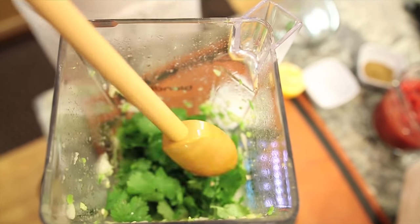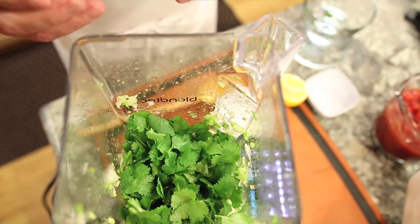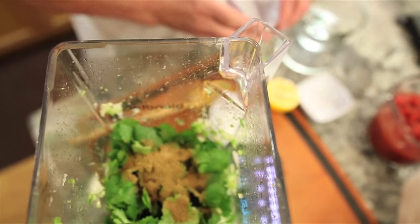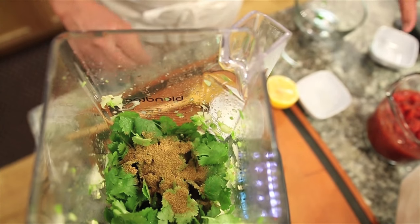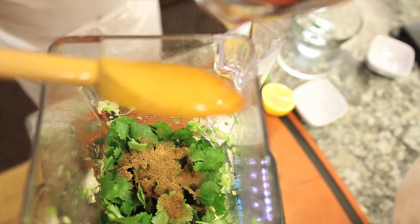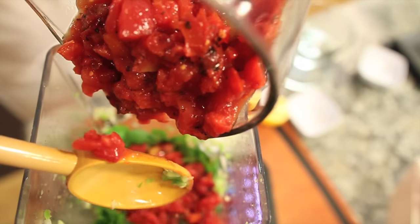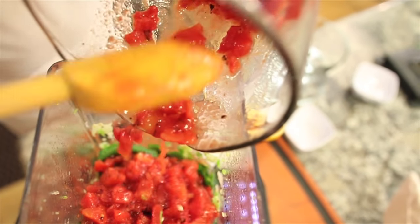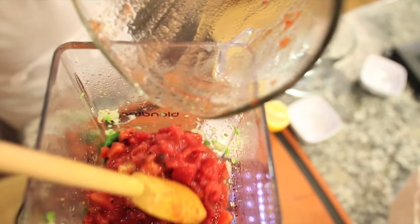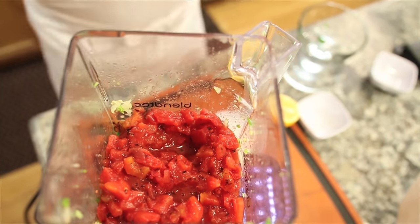We're going to get a whole full bunch of washed cilantro in there, followed by a tablespoon of ground cumin. I'll put the salt in after, along with the lemon juice. Here come our tomatoes — organic fire roasted. It's three cups, or roughly a 30-ounce can, or two 14-ounce cans, but it comes out to three cups when I measure it.